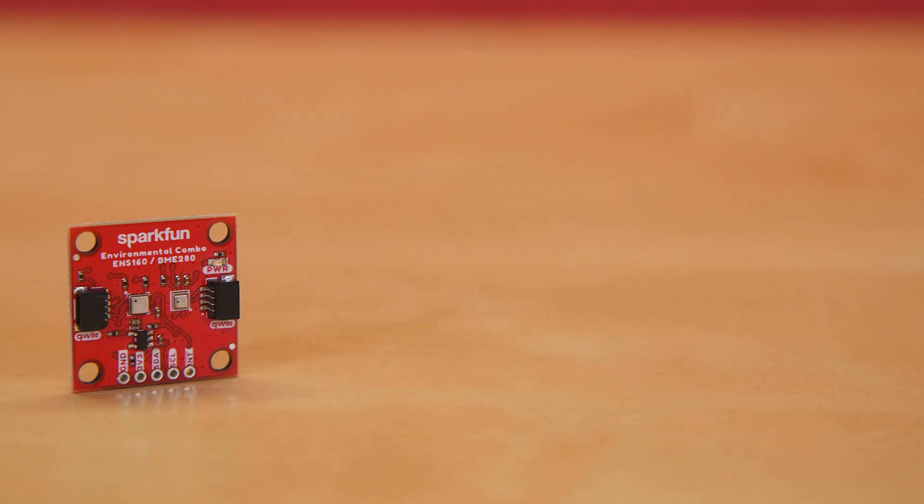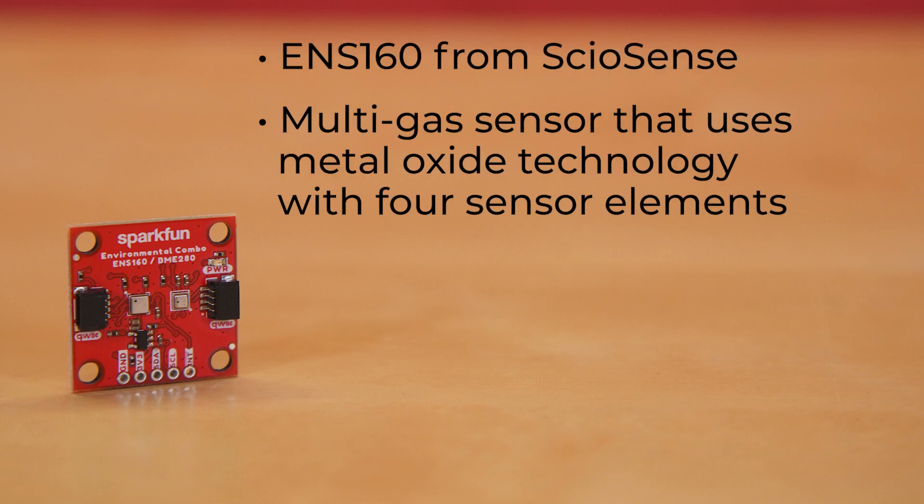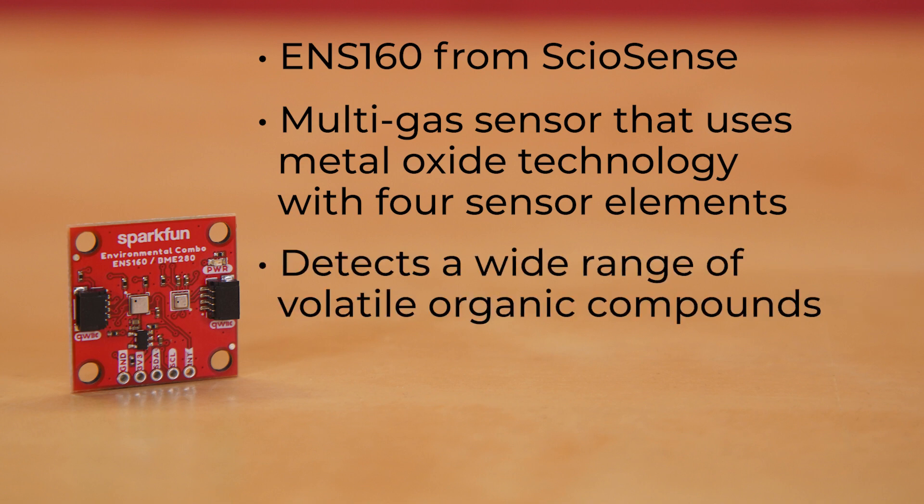The other chip is the ENS160, a multi-gas sensor that uses metal oxide technology with four sensor elements. This allows it to detect a wide range of volatile organic compounds, or VOCs, including ethanol, toluene, hydrogen, and oxidizing gases with superior sensitivity.